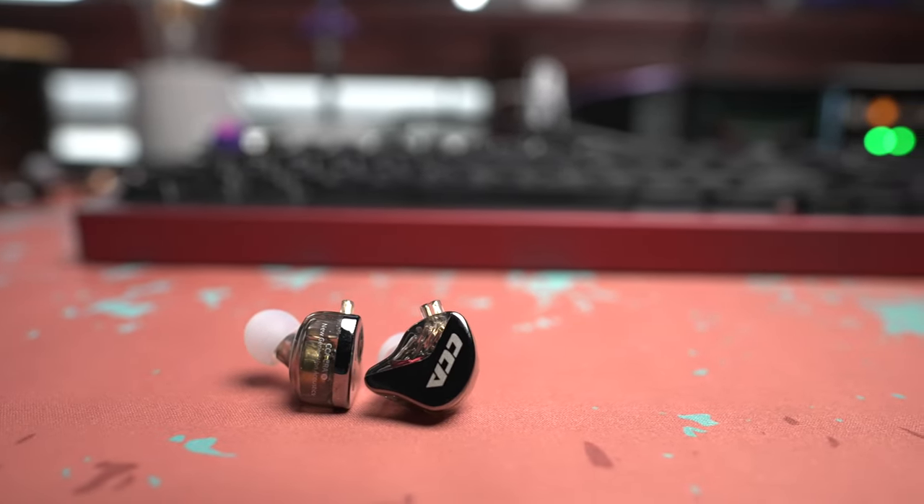The overall sound quality is pretty good. It's not the smoothest — the imaging is decent but nothing that's going to wow you. Nothing about these overly wowed me other than the price-to-performance ratio. They can be a little harsh in the highs with a tad of grain depending on the track and source. The lows have a nice bump without being overdone. The mids are a little neutral for my taste, but not a bad sound.